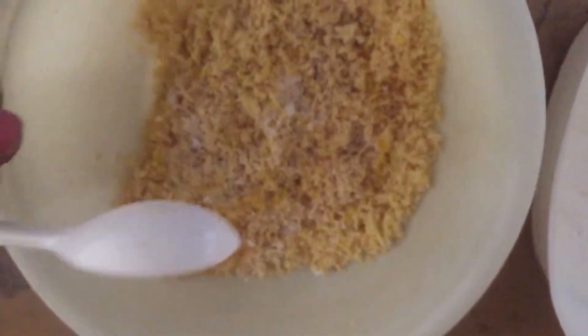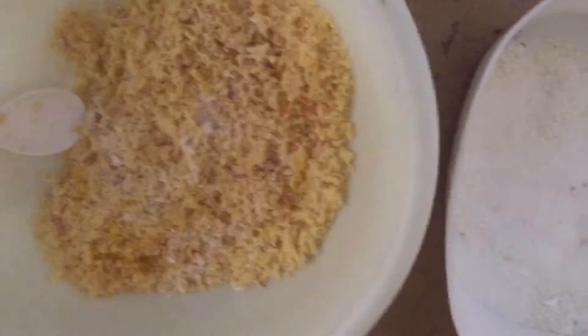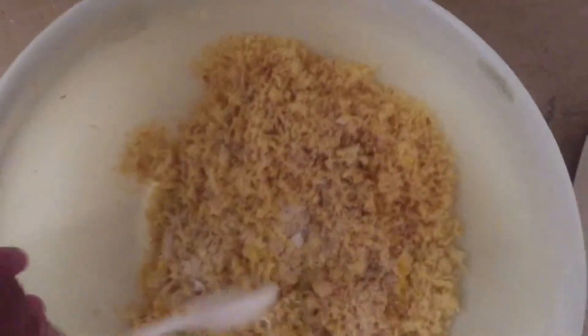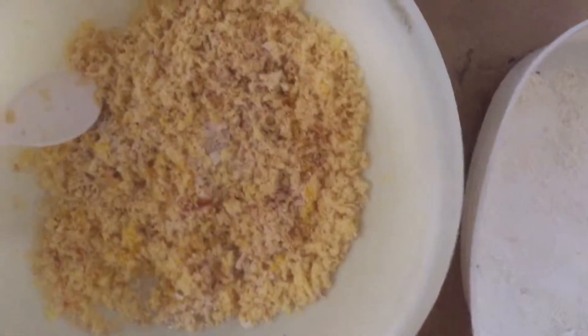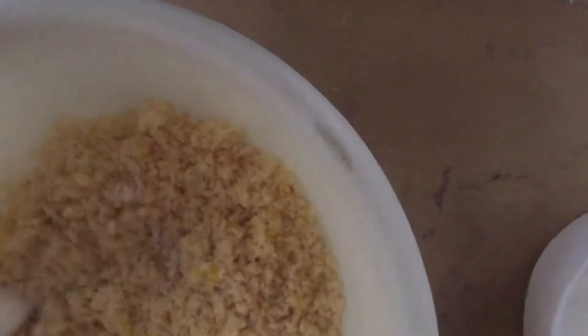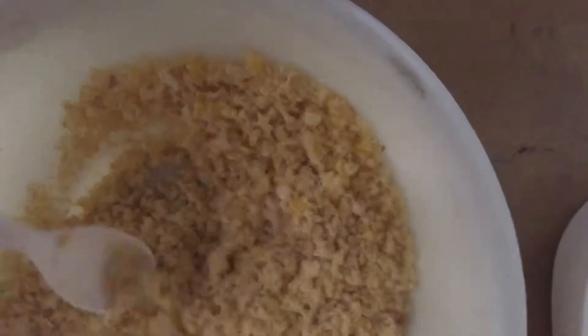The white thing I'm adding is crushed eggshell. This is the main source of calcium. I have two red pieces crushed, and after that I've used this multivitamin syrup for birds, which is the main source of multivitamins.